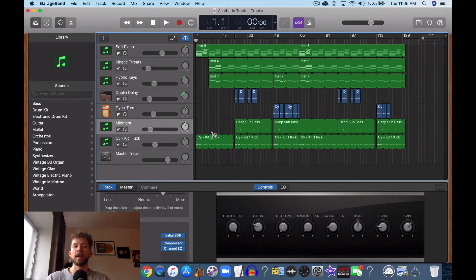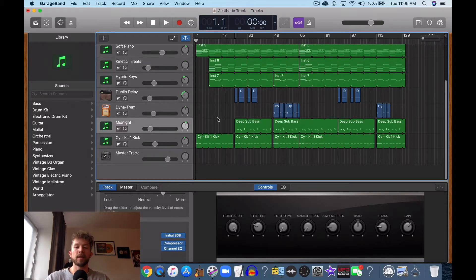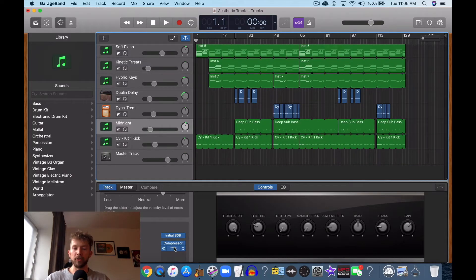It's Andrew from ProducersSociety.com. Today I'm going to show you guys how to EQ an 808 in GarageBand. So here's how I do it.